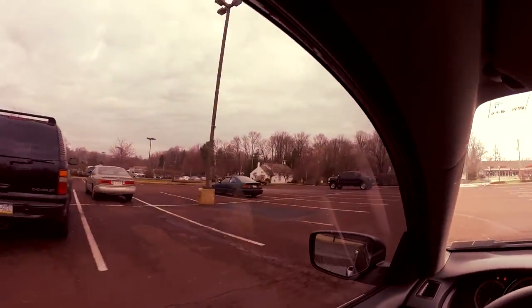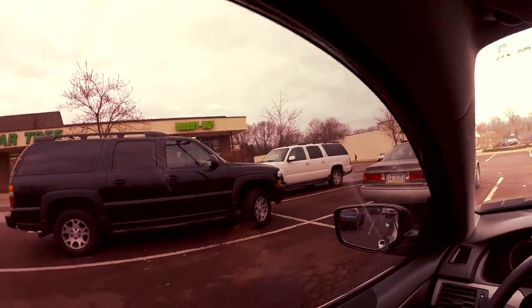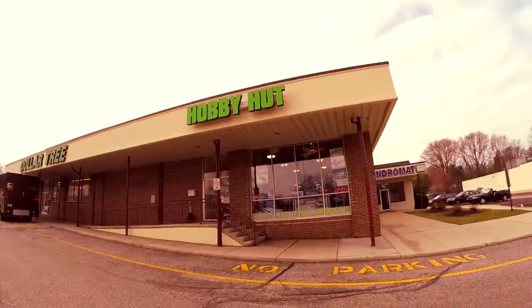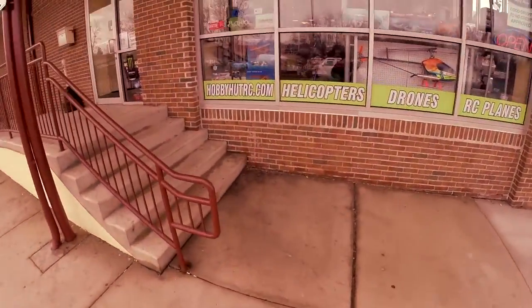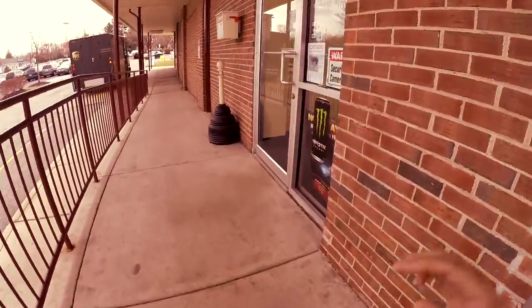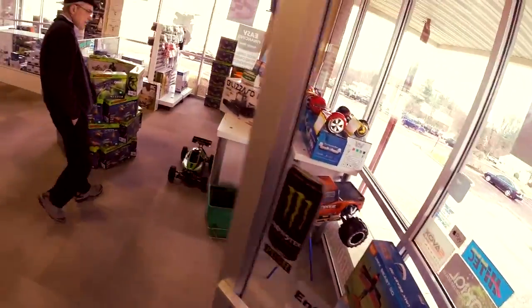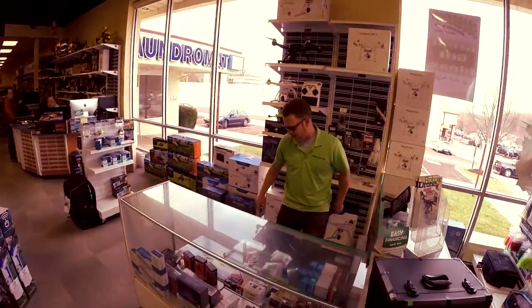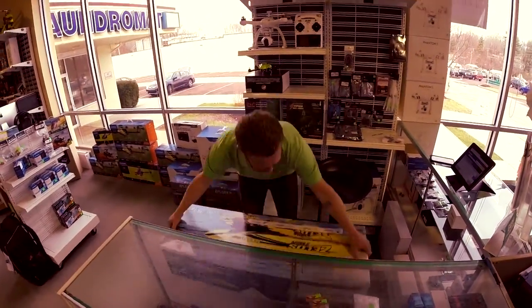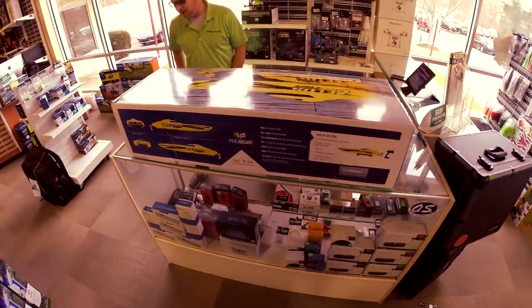Picking up my boat. Hey, what's up Shane? Hey Lou, what's up buddy? How are ya? Good man, how are yourself? Alright, alright. So what you got for me there? Let's do it. Holy cow. Celos Twin 36. Brand new from Horizon.